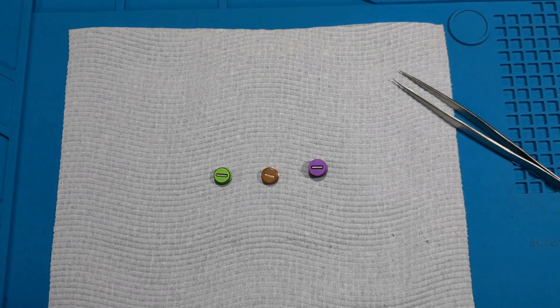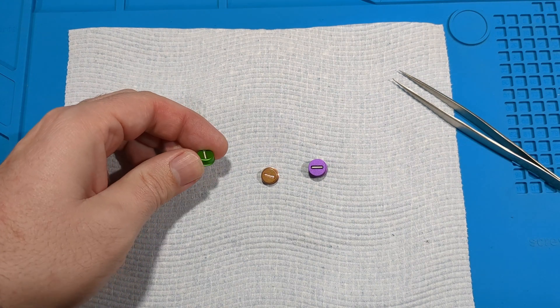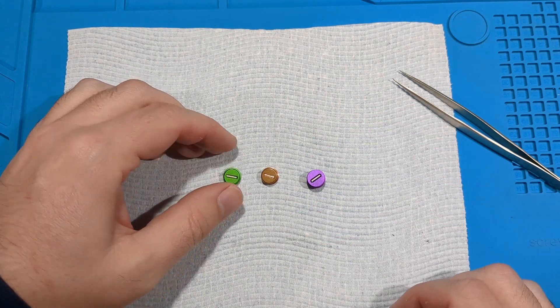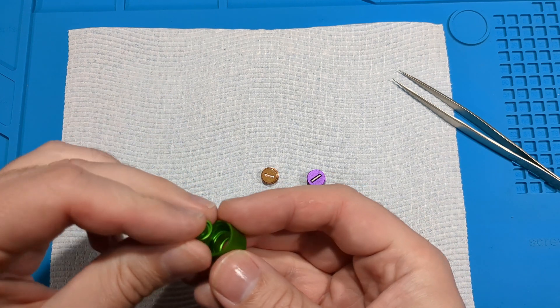It's been 24 hours. The E6000 glue has had a chance to dry and I've just wiped down the outside of the tail cap a little bit to get rid of any excess glue. These are all wiped down and clean now. So the final step — I'll put them back in the Raylight torches.